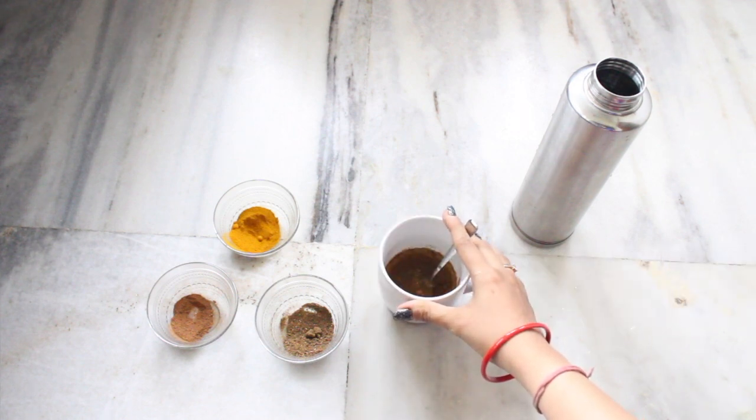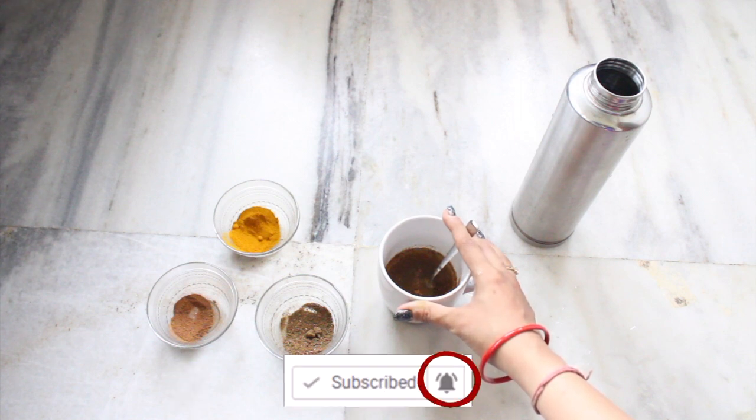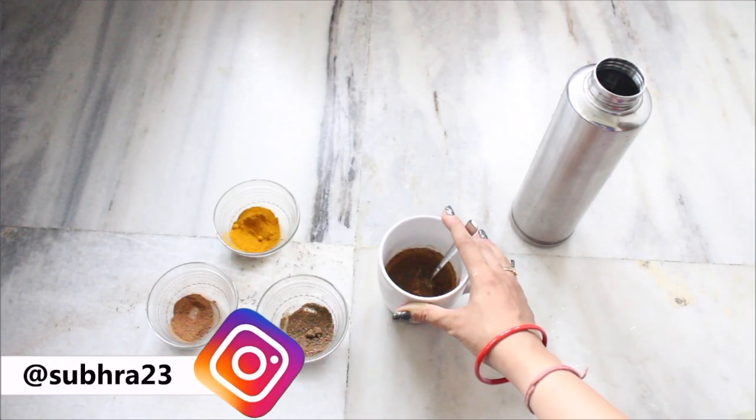Have this detox drink for a month regularly, and followed by clean eating, you can see that your blood will be purified and all of the acne and pimples will reduce to a great extent. I hope you enjoyed this video, thank you for watching!